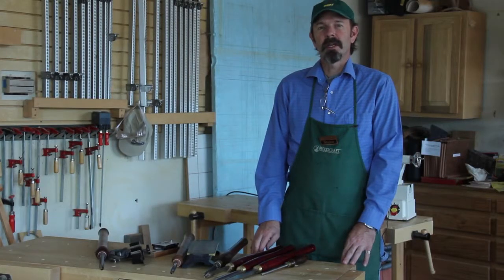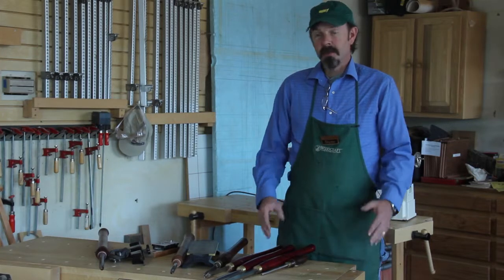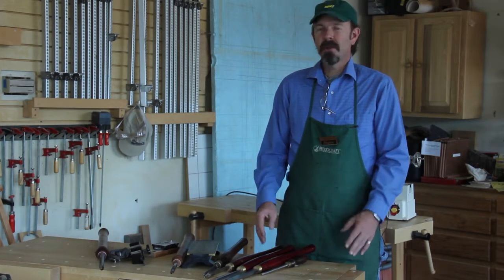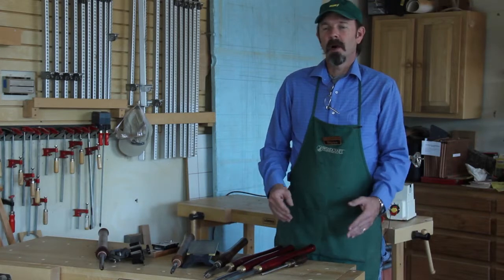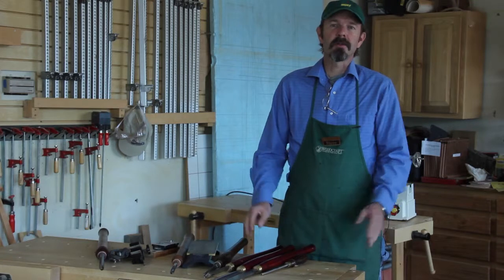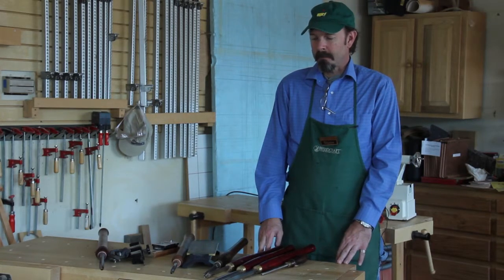Thanks for watching our presentation on sharpening today. I hope you can use some of these techniques to make your turning a little more enjoyable. If you have any questions or problems implementing some of these, come on down to your local Woodcraft and we would love to walk you through it, help with any problems, concerns, or questions — that's why we're here. So come on down, we'd love to see you in the store, and happy turning.